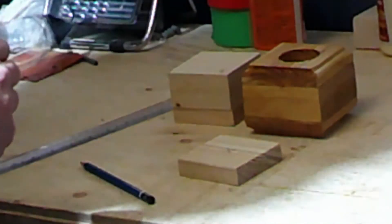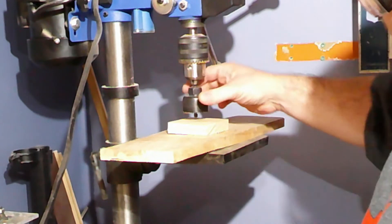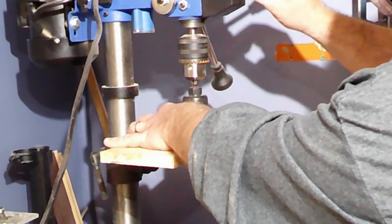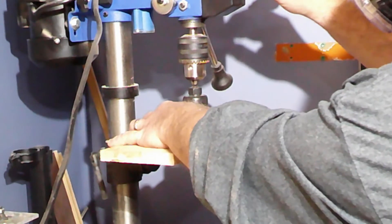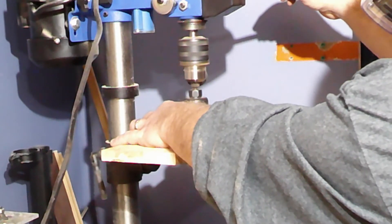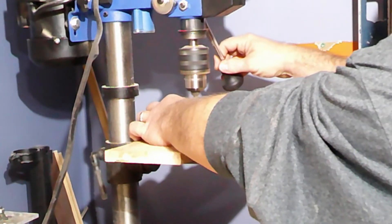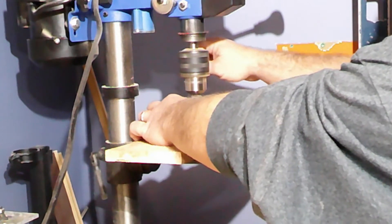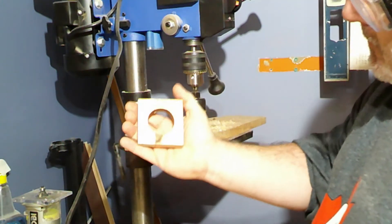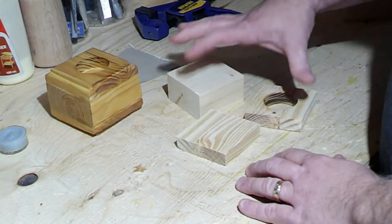Now we'll move up to the drill press and start drilling the hole. I've installed a hole saw bit to accommodate the tealight, so I'm just going to start drilling here. Just make sure the bit hits the center of the X and slowly press down.